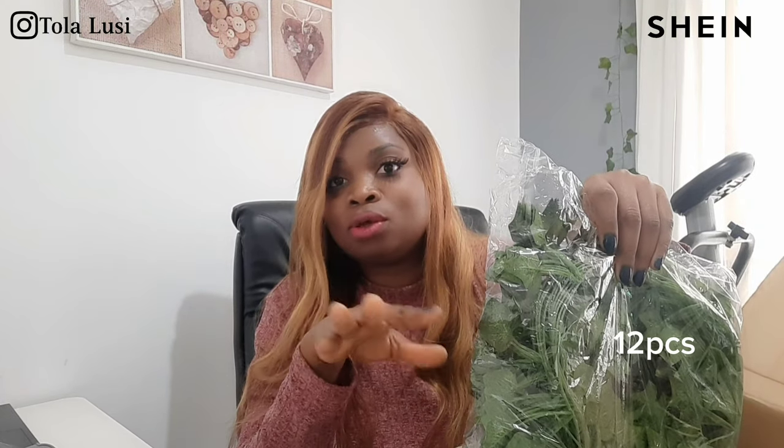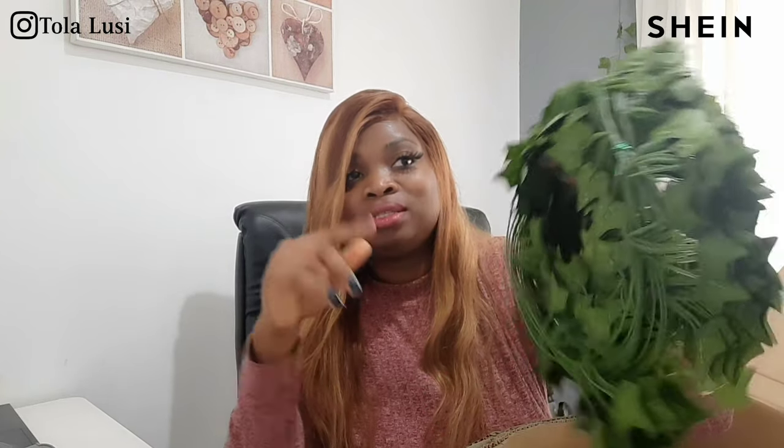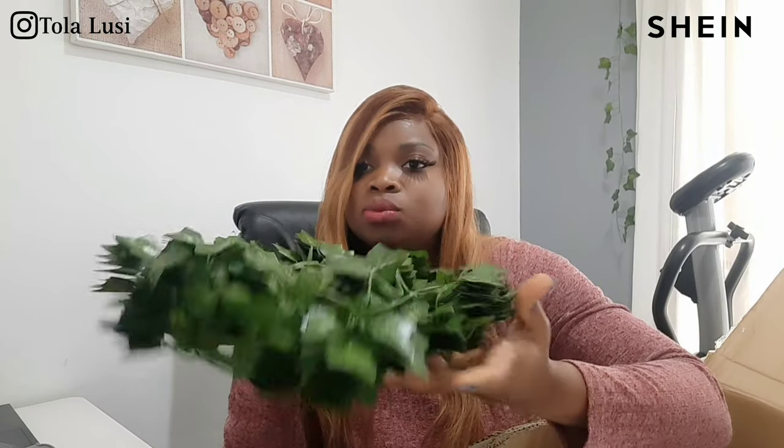Some of you may have seen my decor video when I was setting up the house — these are the same vines that I got from the same brand, and they're still available and on markdown so you want to rush and get them. The link will be in the description box. I have the inside of the house set up already, so these ones are going outside — I'm going to be decorating outside the house as well.